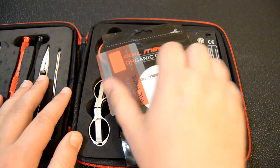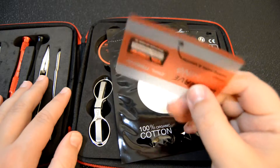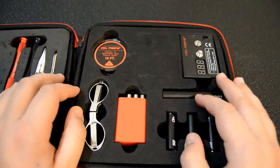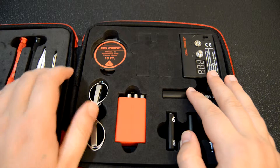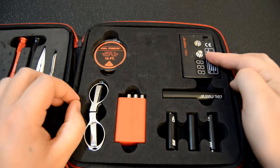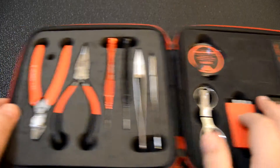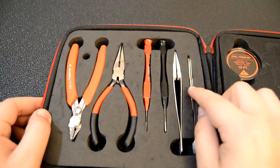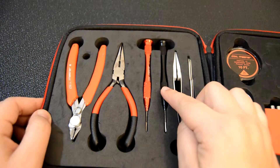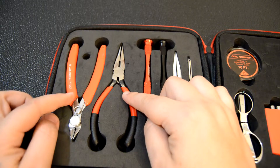When you open up this kit, the first thing you'll see is an authenticity card. The next thing included is a pack of organic cotton. On one side of the kit, we have a 10-foot spool of Kanthal wire, a pair of stainless steel folding scissors, a Coilmaster ohmmeter, and the Coilmaster Coiling Kit V3. On the other side, we have elbow tweezers, ceramic tweezers, a pen-style Phillips head screwdriver, a pen-style flathead screwdriver, needle nose pliers, and diagonal pliers.